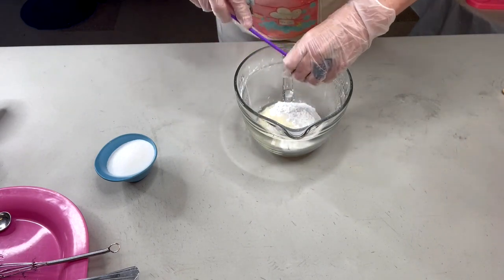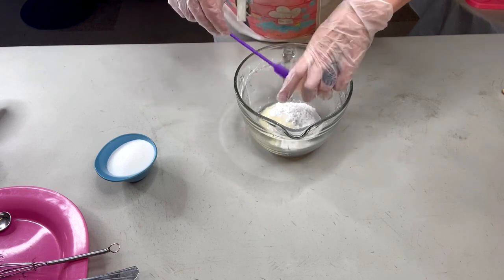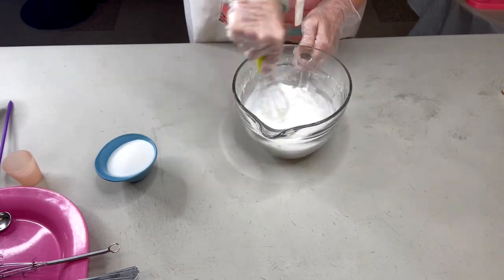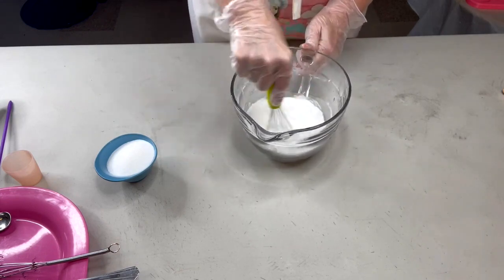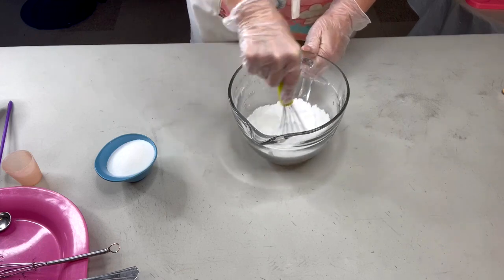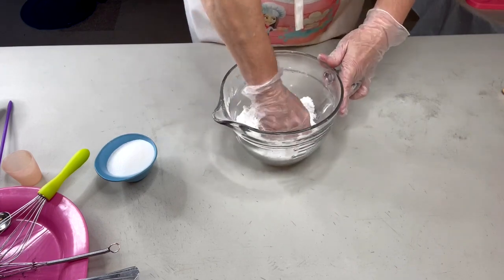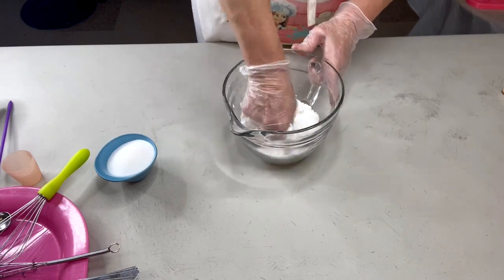We're going to start by taking our baking soda and cornstarch and adding our liquid first. We're not going to color these bombs today — this is an extreme beginner video, so we're keeping things really simple. Take your whisk and start mixing, then we'll get in there with our hands. I haven't added hardeners like clays or cream of tartar, no butters, no foaming surfactants like SLSA or SCI — just keeping this as basic as can be.